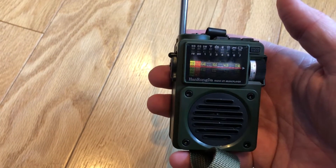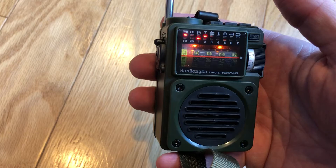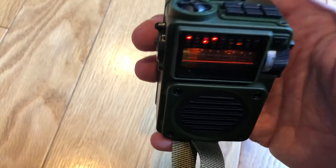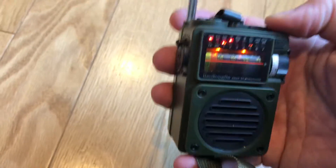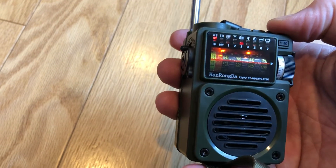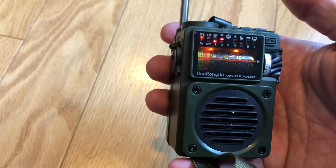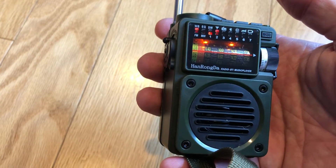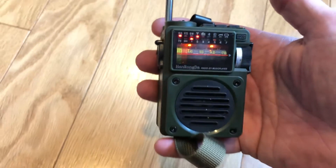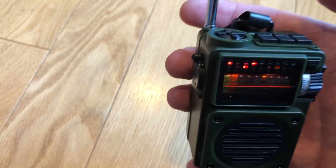I'll turn it on — it announces the function. It actually has a weather band. You press this button here and you can switch between several different weather channels. That's pretty cool because you don't see too many radios sold on AliExpress that have a weather band. It's really a North America-only band, but it's a nice little extra.